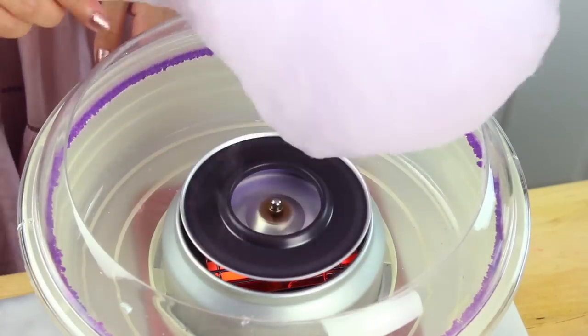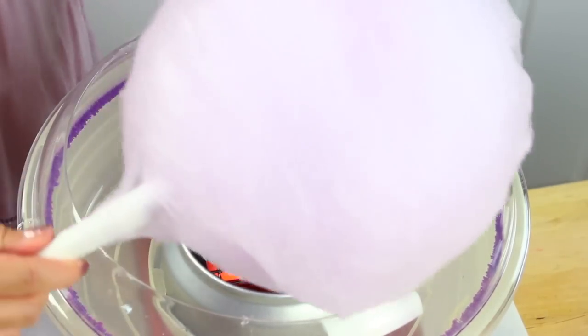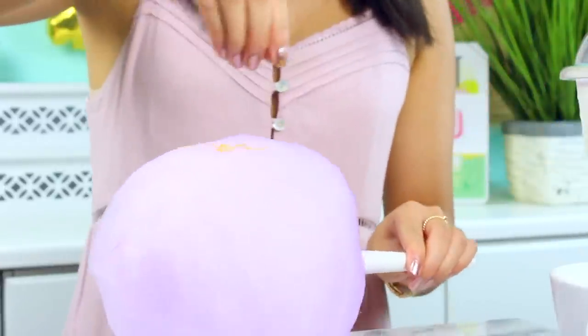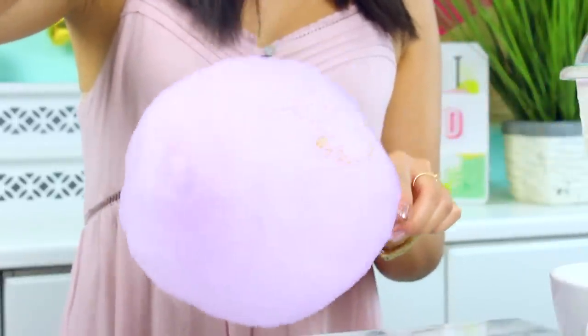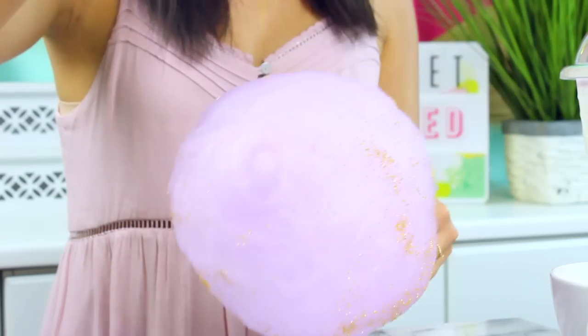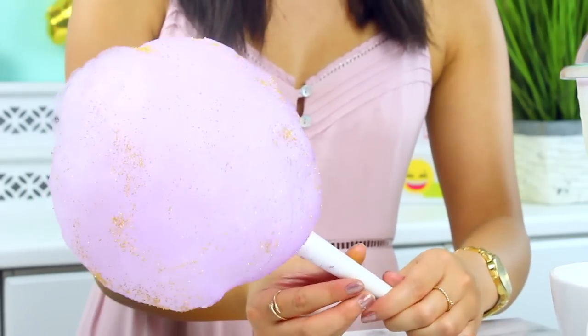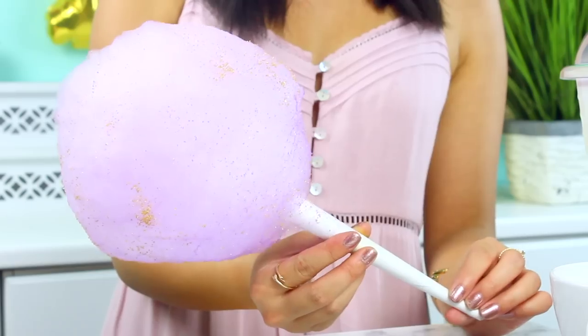It's huge, it's fluffy — it's like eating a cloud. And then to make this even prettier we're going to add some sprinkles on it. I went for some gold sprinkles because I love gold accessories, so why not accessorize my cotton candy? This is so cute, it's fluffy, it's tasty, and it's easy to make.